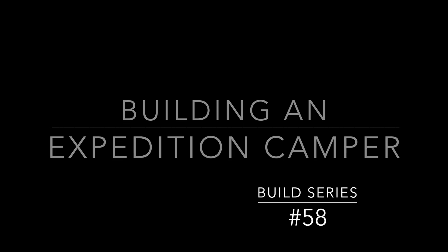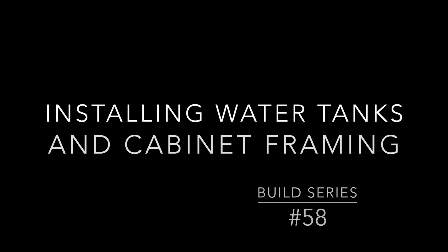Hello and welcome back to my channel and my video series. I'm building out my expedition camper — this is video series number 58. We're going to be installing some water tanks: four total fresh water tanks for over 100 gallons of fresh water. It's going to be great, but it's going to be a little bit of a challenge.